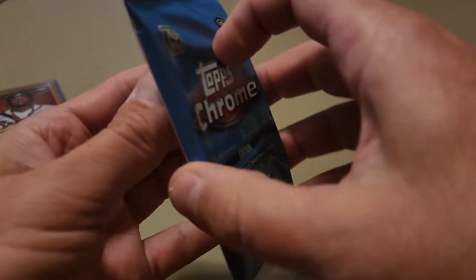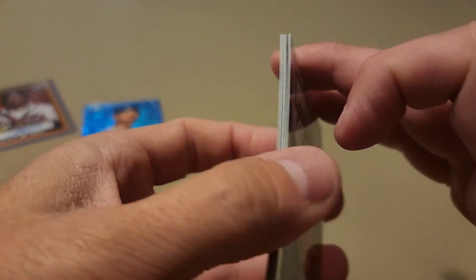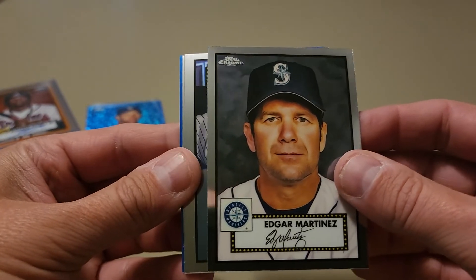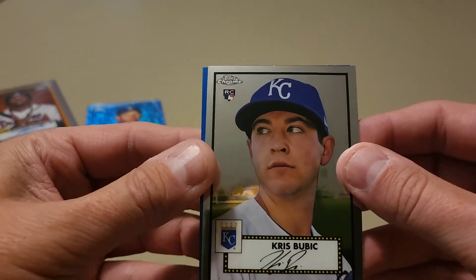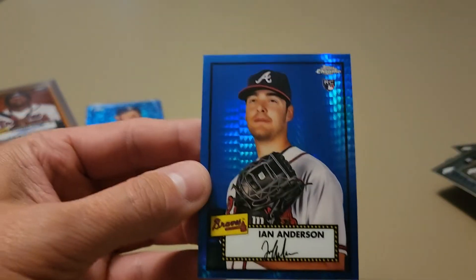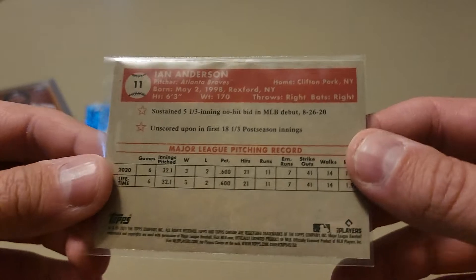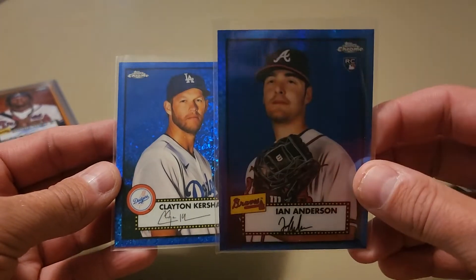Final pack — let's see if we can get another parallel. Nothing thick, but we are going to have a blue prism. Edgar Martinez — glamour shot Hall of Famer. Andy Pettitte. Got a rookie of Chris Bubic, and one of our prisms is going to be a blue. It's a Brave — it's a rookie, Ian Anderson! I'll take it, that's a nice card. The blue prism isn't numbered, but a couple of blues — I'm happy with that: a blue prism Ian Anderson and a blue mini diamond Clayton Kershaw out of 199.